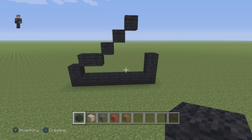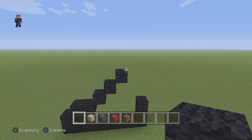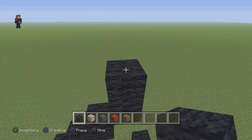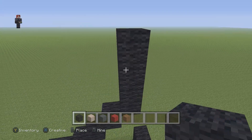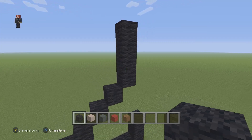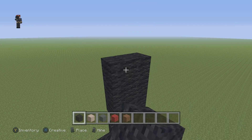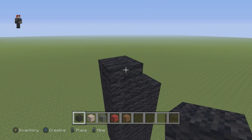Now we're gonna place four black wools on the right going up: one, two, three, and four. Then on this left side we're gonna attach five black wools going up: one, two, three, four, and five.